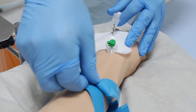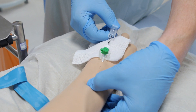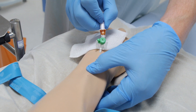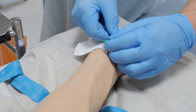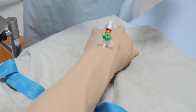Place sterile gauze under the end of the cannula and release the tourniquet. Gently apply pressure above the vein, remove the needle and dispose of it carefully into the sharps box. Allow blood to fill the device and attach a cap or suitable interconnect system. Interconnects tend not to be used in situations where maximum fluid rates are required, for example in emergency departments.